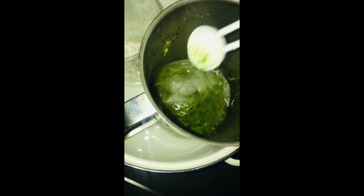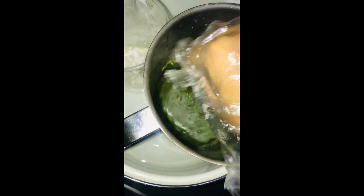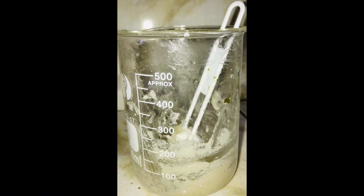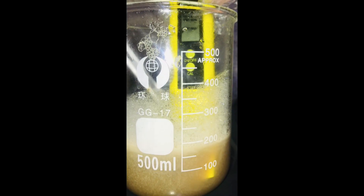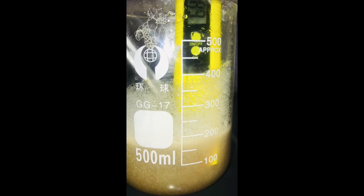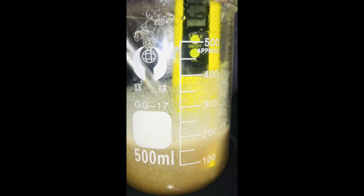We have to add the water phase ingredients into the oil phase and mix it well. We will also increase the thickness of the product by using salt. Then we add the shampoo to the final output.